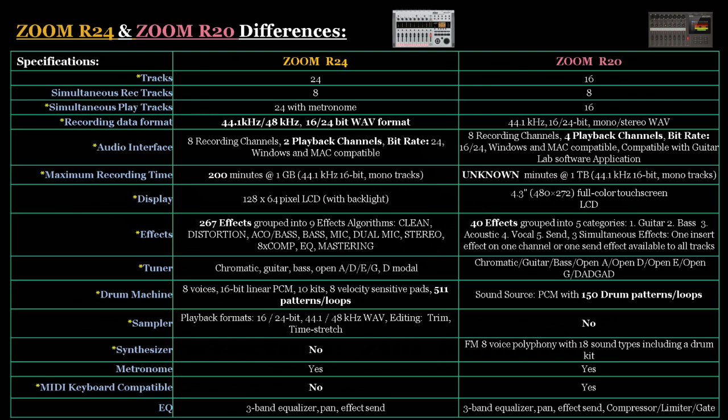Next is the display. The R24 has a 128 by 64 pixel LCD, while the R20 has a full color touch screen LCD. When it comes to the display, you have to decide how you want to work. Are you a more hands-on person who wants to use knobs and faders? Or do you prefer the more cell-phone-like interface with a touch screen? It's really a matter of preference.